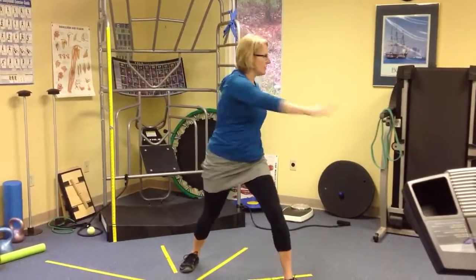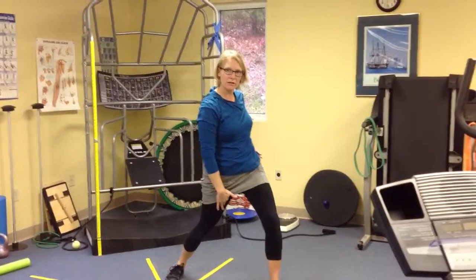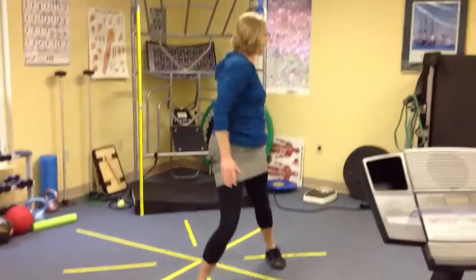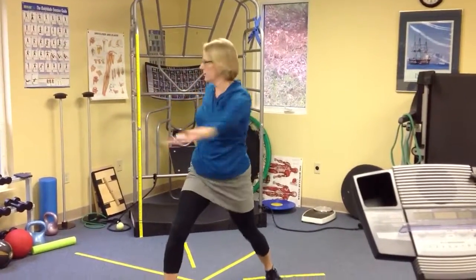Then you're going to orient yourself right across like this, and when you do that, you're probably going to feel a pretty nice stretch through here. And then you would just repeat the same thing with the other hand, coming right around, so nice and wide.